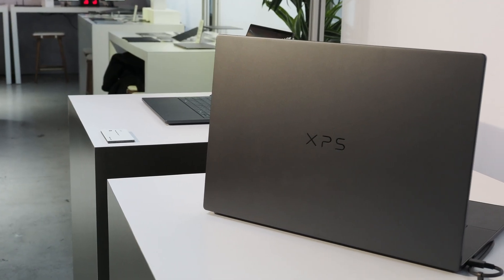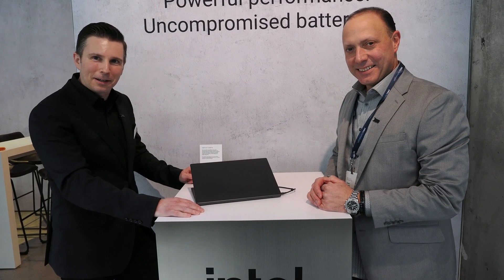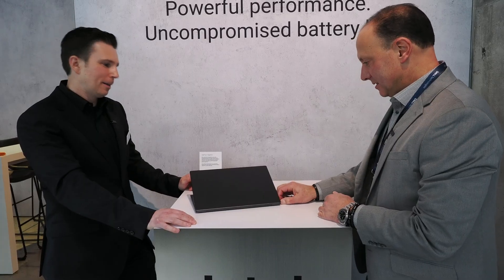Great battery life. And XPS is now on the A-cover — the display back of the product. Great logo. Love seeing it prominent on these.